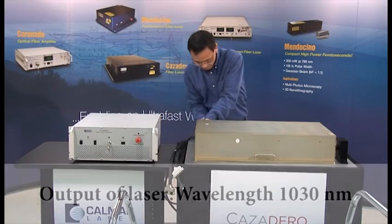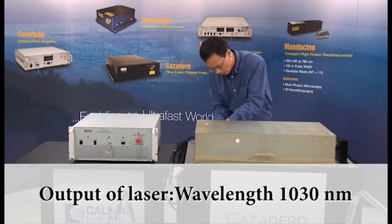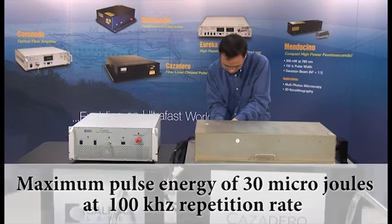The output of the Cazadero laser has a wavelength of 1,030 nanometers and a maximum pulse energy of 30 microjoules at 100 kHz repetition rate.